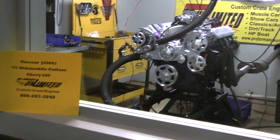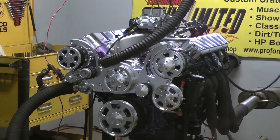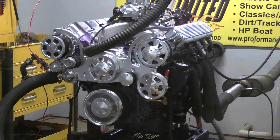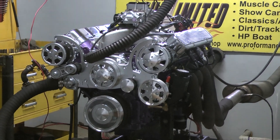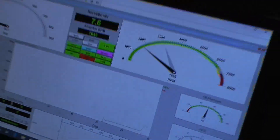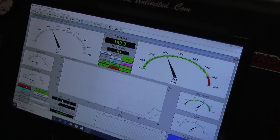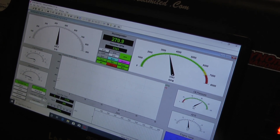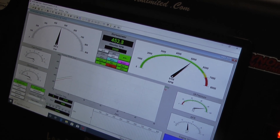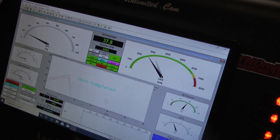Hey Vincent, got your '77 Oldsmobile Cutlass motor here. Happens to be our Chevy LS6. Let's fire it up and see how it runs. We'll see you next time.